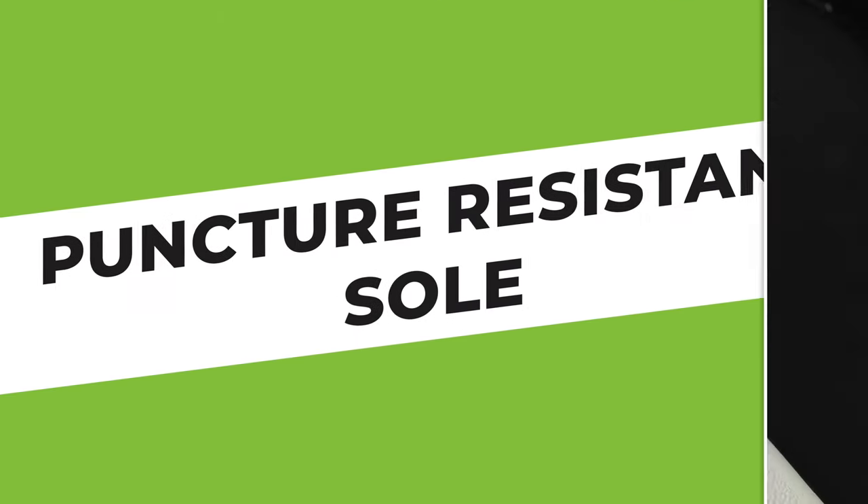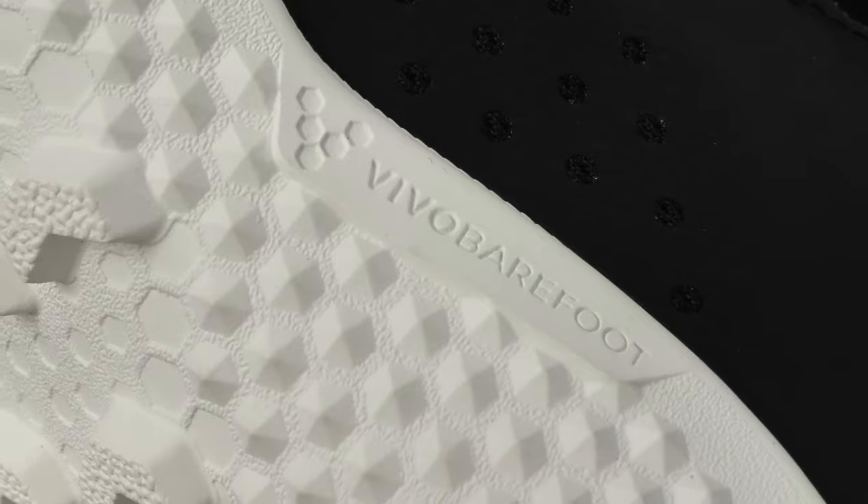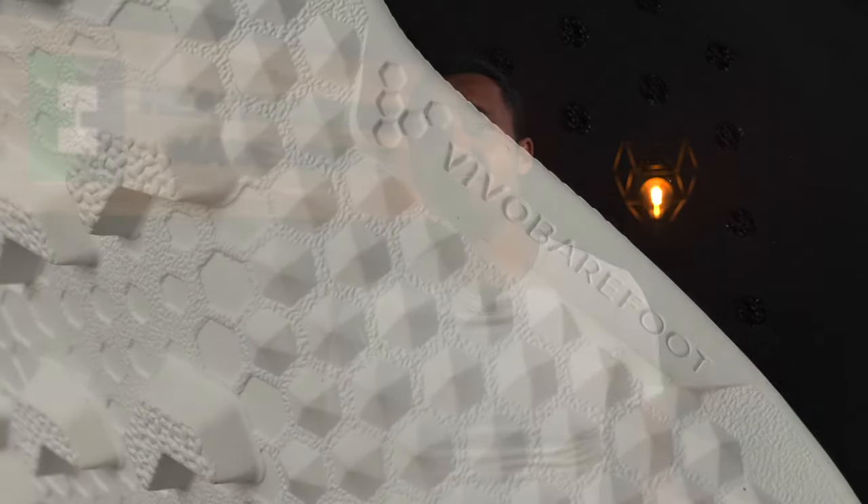One standout feature every Vivo Barefoot running shoe has is the brand's patented puncture-resistant soles. So despite the fact that they are so thin, I haven't worried about stepping on something sharp and cutting my feet to pieces. This is a huge plus for me, since the only reason I ever wear shoes outside the house is to protect my feet from danger. I must say though, it would be a lot cheaper if we could just walk around everywhere barefoot.